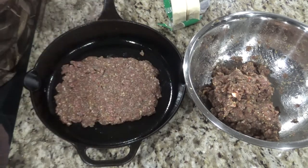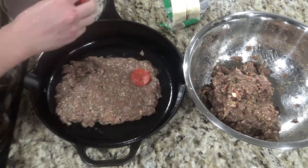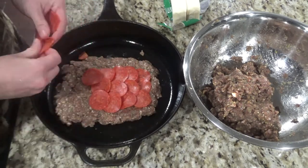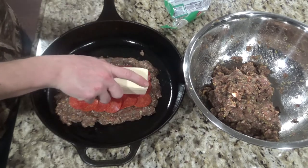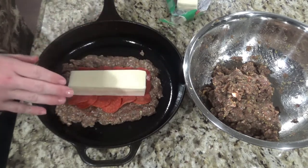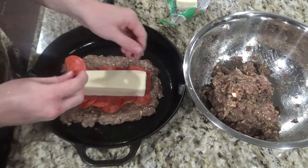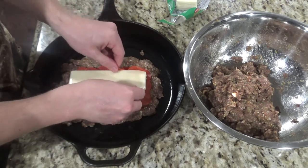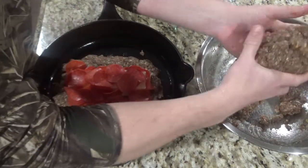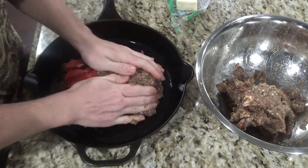Next take your pepperonis and layer some in the middle. Take your block of cheese — I went ahead and cut this in half. I didn't think I needed the whole 16 ounces. Then layer pepperonis around your cheese and throw some on top. Now take the rest of your meat and start forming it around your pepperoni and cheese mixture.